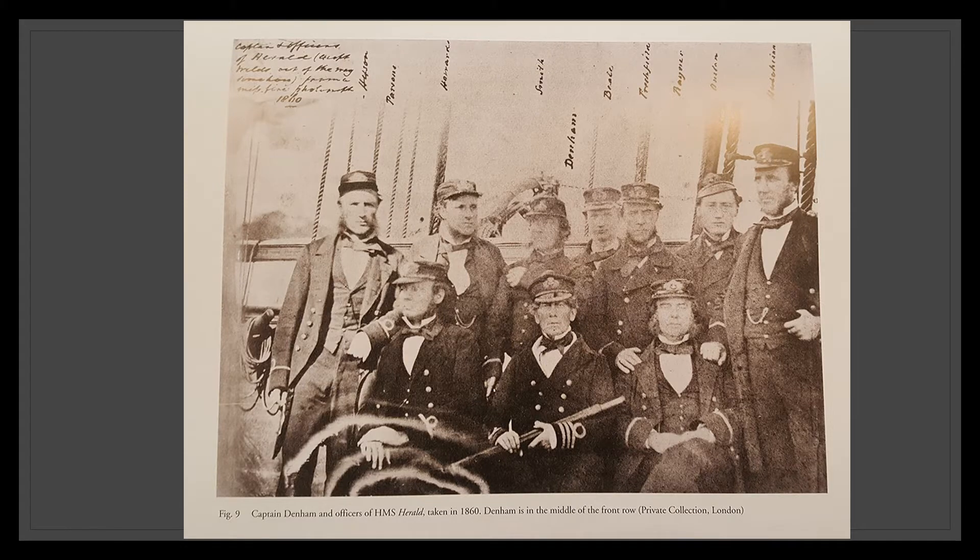To illustrate the complexity surrounding identifying photographs, I'd like to introduce one image that is not from the scrapbook. This depicts Arthur Onslow and the rest of the crew on HMS Herald, taken around 1860. For many years this has appeared in articles about James Glenn Wilson, another photographer on board the Herald, and listed among works held by Captain Denham. Originally credited to Wilson, this is now thought not to be the case, as Wilson left the ship in 1859, a year before the date of this image.